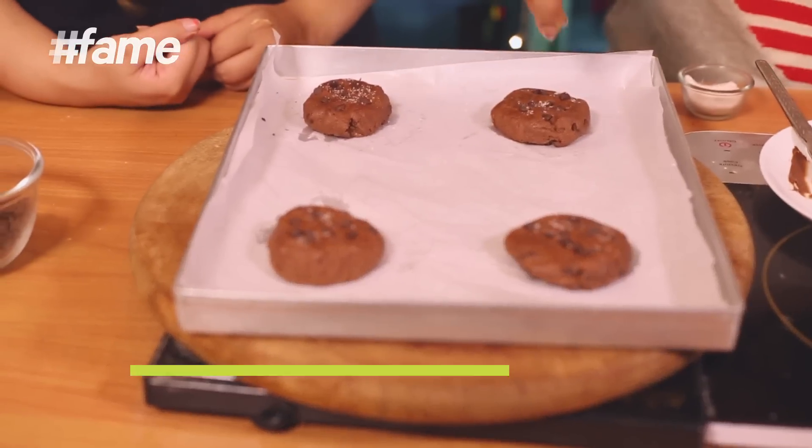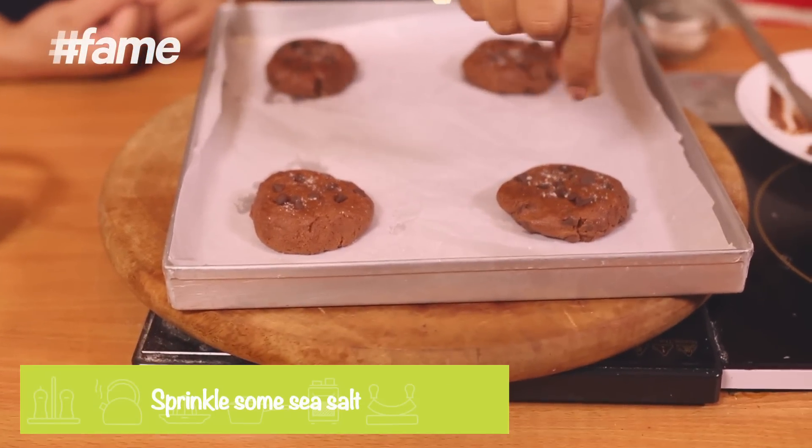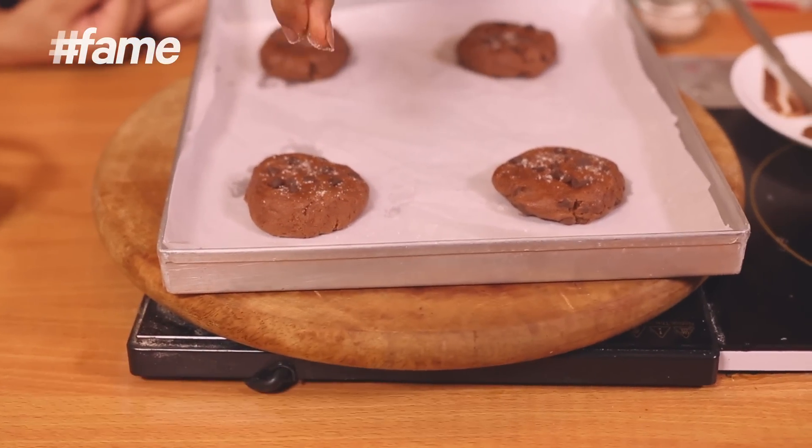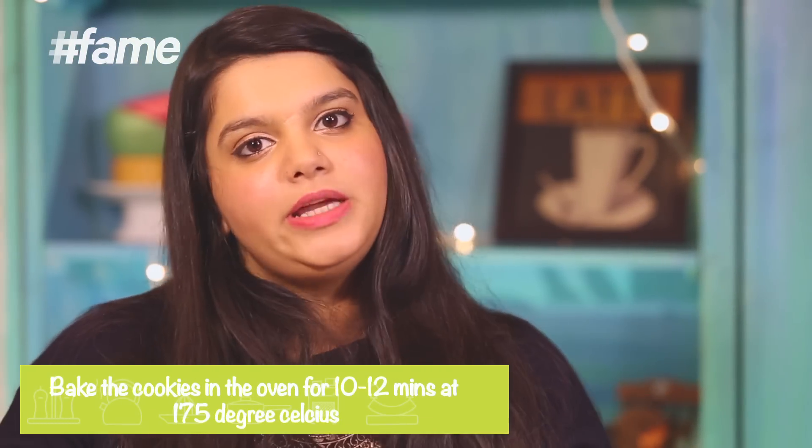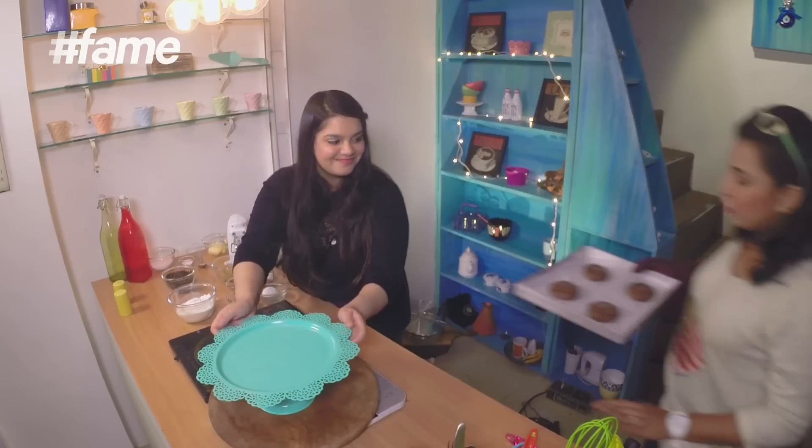Now that all of these are done, top them with a little sea salt. This will bring that awesomeness on top, and it's going to cut through the excessive sweetness from the chocolate chips, Nutella, and cocoa powder. These can now go into the oven at the same temperature — 175 degrees Celsius — for about 10 to 12 minutes.